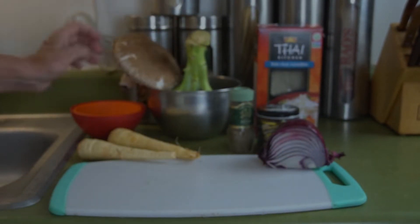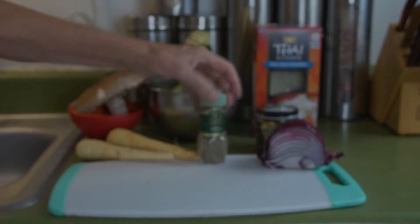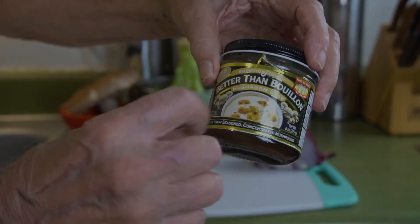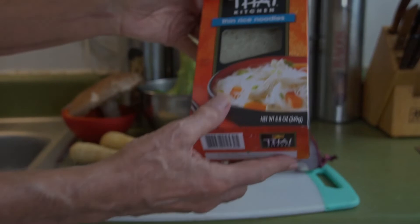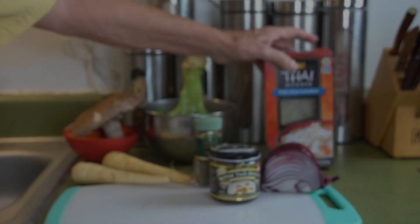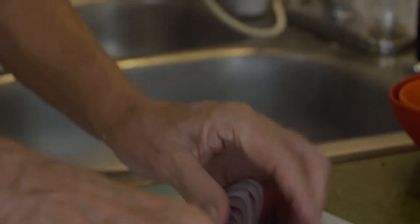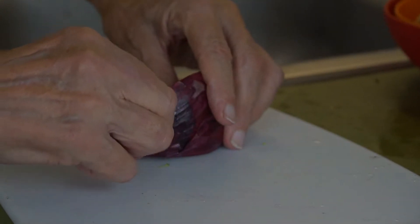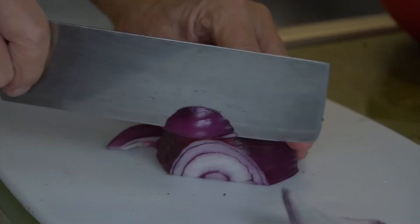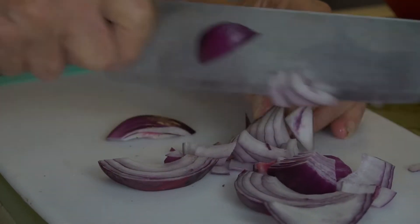And then we have a few seasonings — we have the thyme, and then we have bouillon, and this is mushroom bouillon. And then we're going to finish it off with the Thai cellophane noodles. So that's our preparation. We're going to have a little bit of onion, and I'll be mincing this up shortly. This is a good looking red onion, so I'll get this minced up or chopped up here shortly. And that will go in pretty early — give it a little bit of flavor.